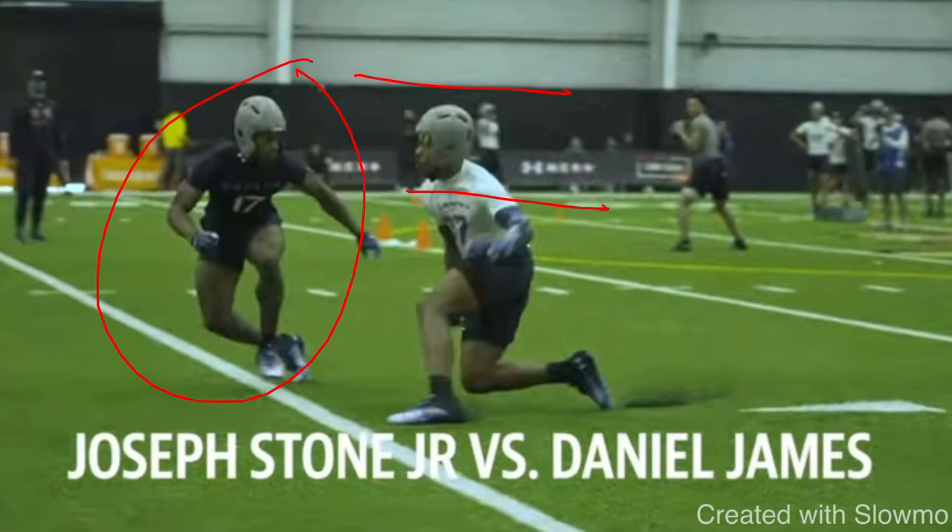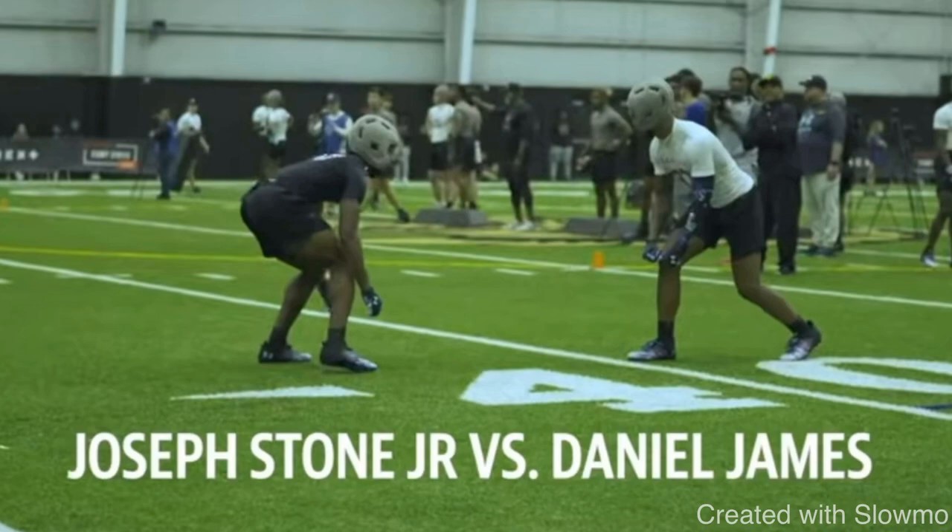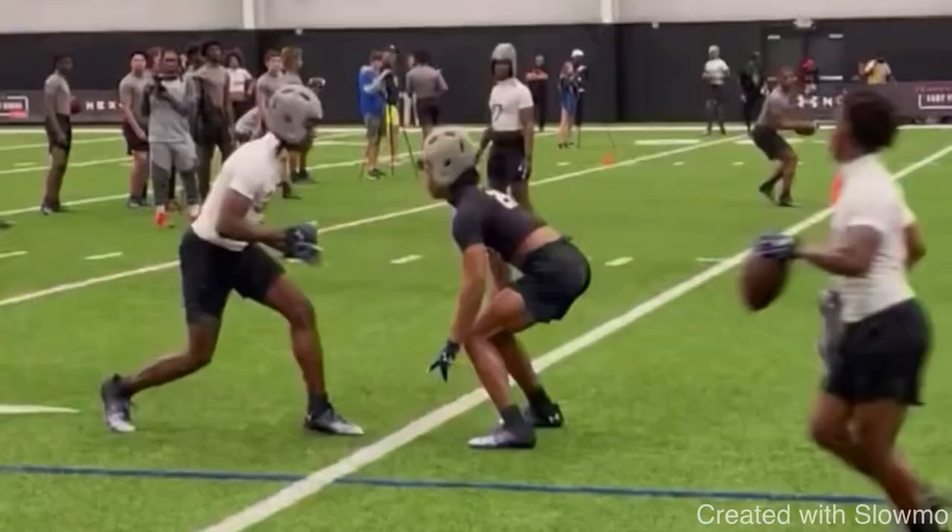DBs are taught to be disciplined and not open up the gate. And if I don't make him open up by selling the route, he will not open up — especially a good DB. A great release to use in one-on-ones is that slide, hesitation, or skip, and then into that diamond release.